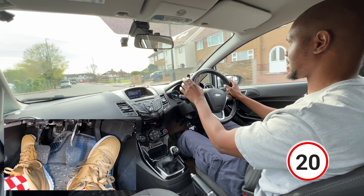Coming up to a meeting situation potentially, so I'm checking my mirror first - I can see a bunch of traffic behind me. Check my right mirror. I'm checking if there's enough space here for both the cars coming this way and us, and there is, so I'm just going to go slowly as I do that.